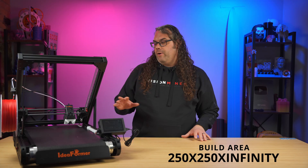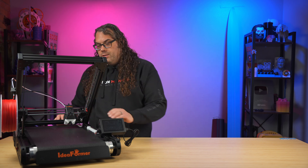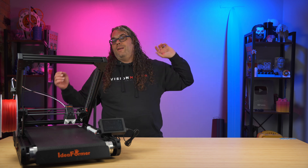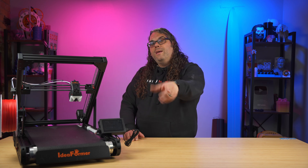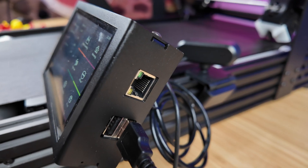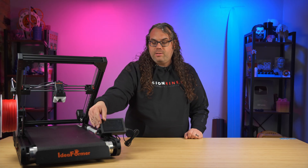Since this is a belt printer, the build area is a little different: 250mm wide, 250mm tall, and pretty much infinite in the Y axis — the belt just keeps going as long as you want. You can see a sword here that is a very long print that just shot right off the end. In the front of the printer there's a 4.3-inch touchscreen with an SD card slot and a network jack on the side so you can plug straight into your network. The camera is also plugged in here.